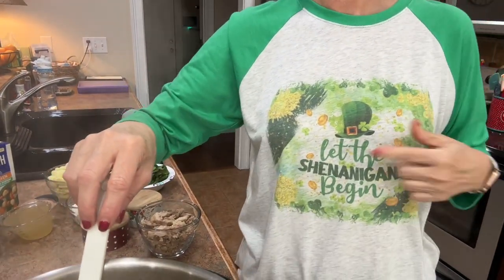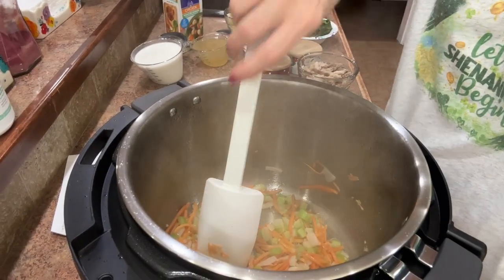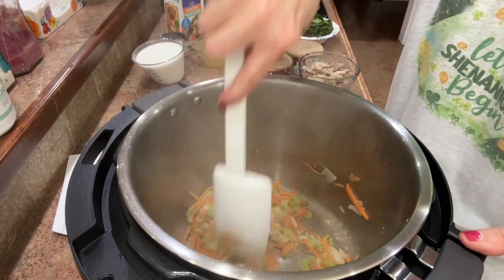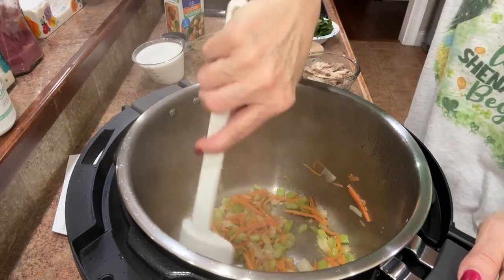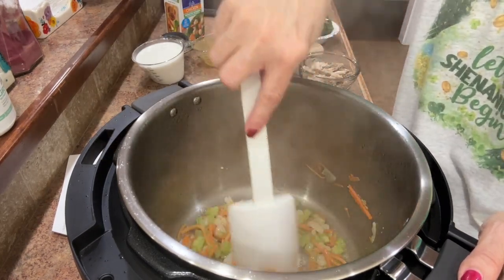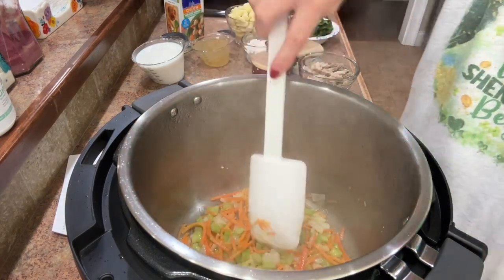It's St. Patrick's Day coming up and it's just a fun time of year — spring is springing everywhere, the pollen is blooming. It's just a happy time of year for me. I love coming out of the winter dreary months.